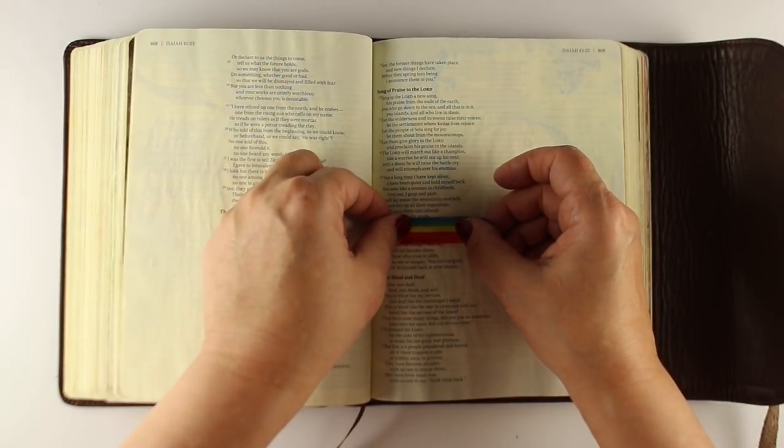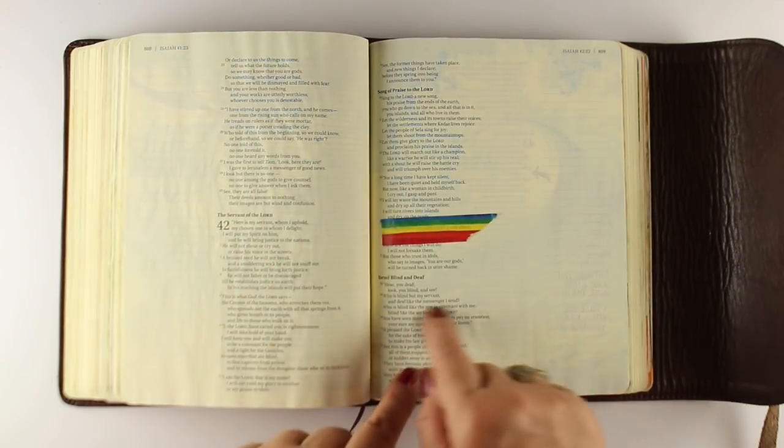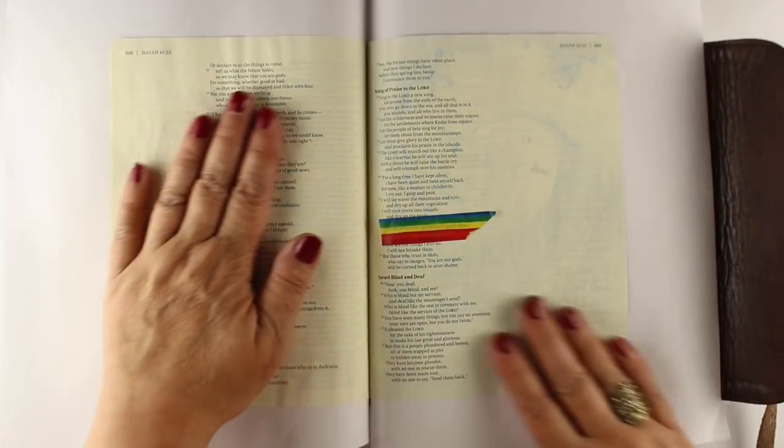I got stuck on the line, 'The hopes and fears of all the years are met in thee tonight.' So before I get started on that explanation, let me tell you what I'm doing here.